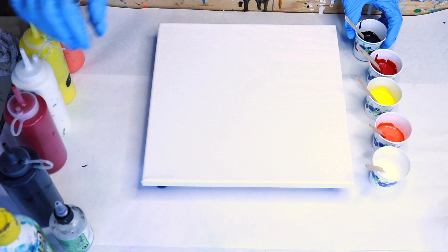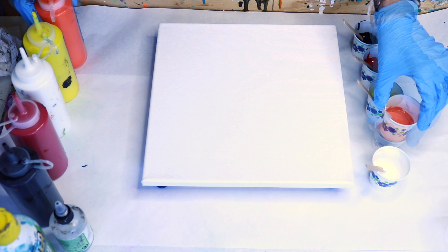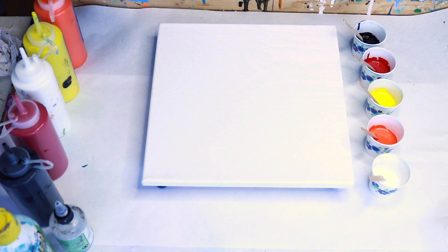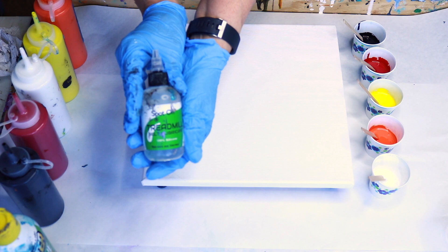I've got my colors out that I used originally. I have artists off flow black, Grumbacher crimson — actually I didn't use that, I used a red but I don't have that anymore — liquitex basics primary yellow, liquitex basics cadmium red, and artists off flow white. I'm going to mix a few drops of the spot-on treadmill lubricant into three of the cups: the orange, yellow, and red. I'm not going to put it in the black or the white.